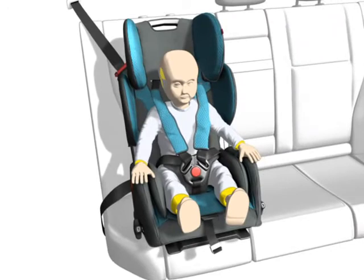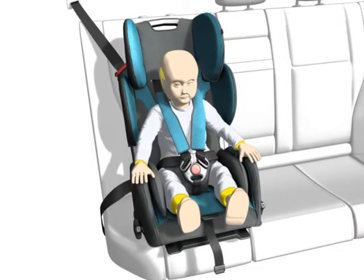The belts must be tightened. Now the Young Sport is correctly installed.